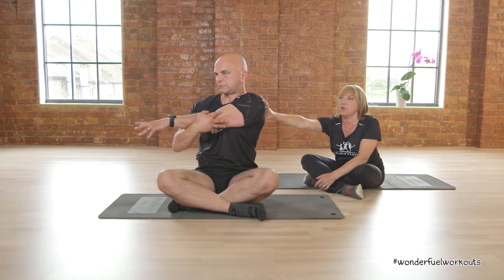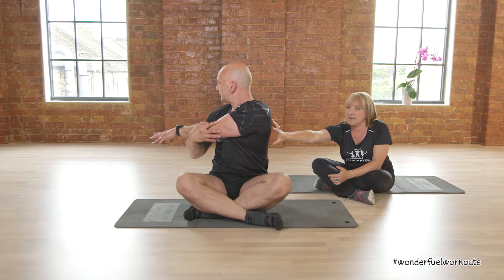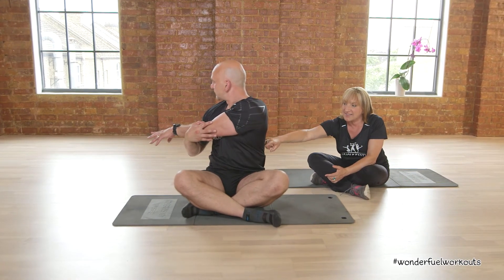Look up and open up the chest. Keep breathing. And into stretching the arm across — this stretches all the muscles at the back of the shoulder, the deltoids. Mark does a little twist which then stretches all the way down the latissimus dorsi, his lats down here.